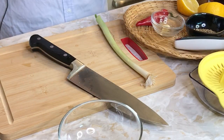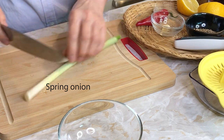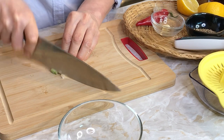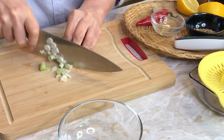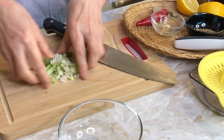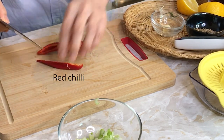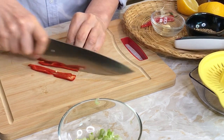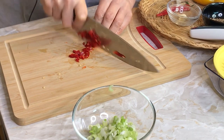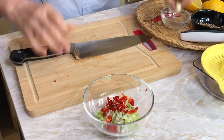Meanwhile, I'd like to show you how to make the sauce. Use one spring onion — the spring onion is done. Then I might use some half chili; it's a mild chili. Use one garlic clove.